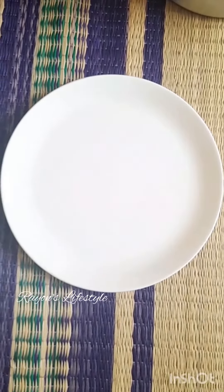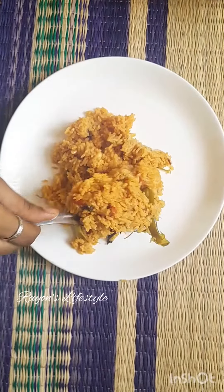Welcome back to our channel, Rayon's Lifestyle. I am Ramya. In our channel, I will show you a lunch menu recipe. This is a non-veg menu for Sunday. We are going to make a prawn biryani.